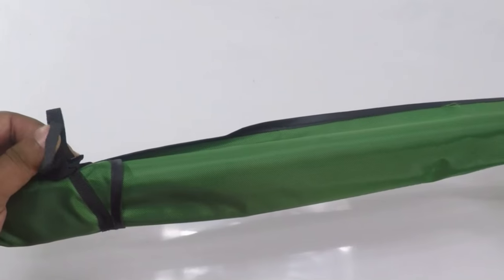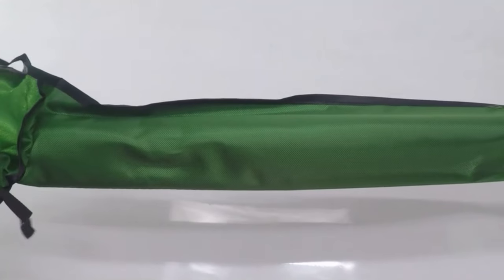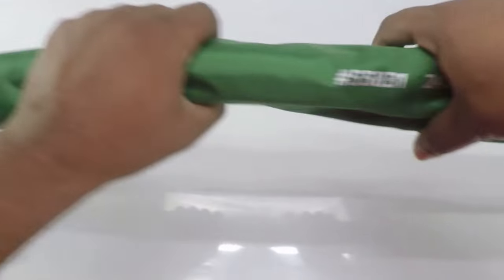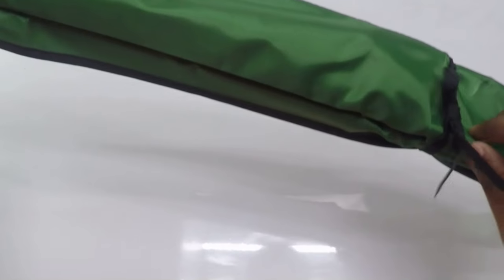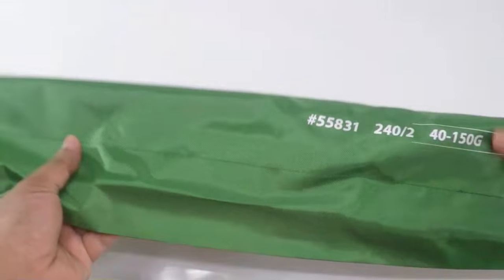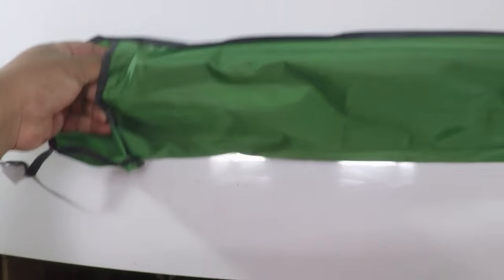Let's open up the rod. The rod has two ties — one at the head of the rod as well as at the end of the rod. Once you open it up and remove the rod...